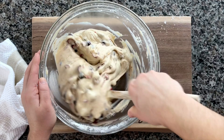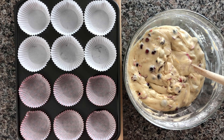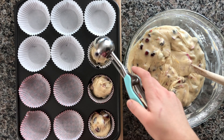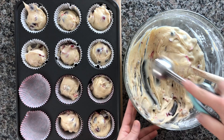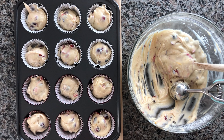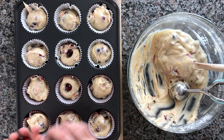Grab your muffin pan with some liners in them and go ahead and use a cookie scoop or spoon — whatever you prefer — and just fill them about three quarters of the way. This makes enough batter for two dozen muffins, unless you fill them up more and make them a little bit bigger, in which case you'll probably end up with about a dozen and a half. Grab a few whole cranberries and just put them on top.